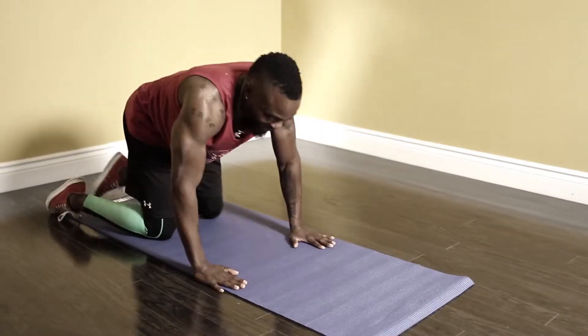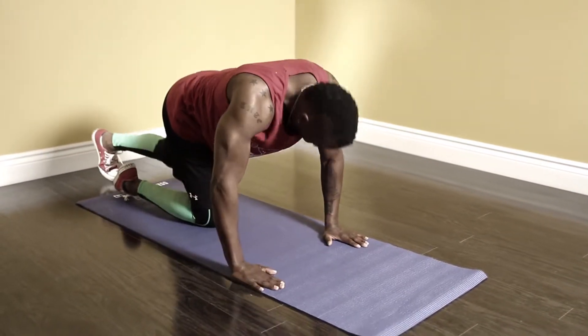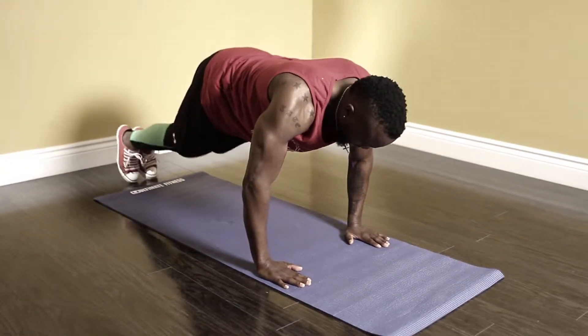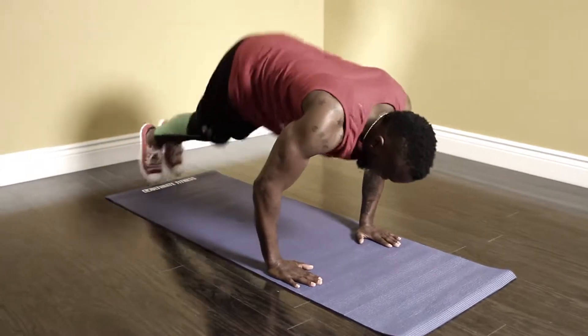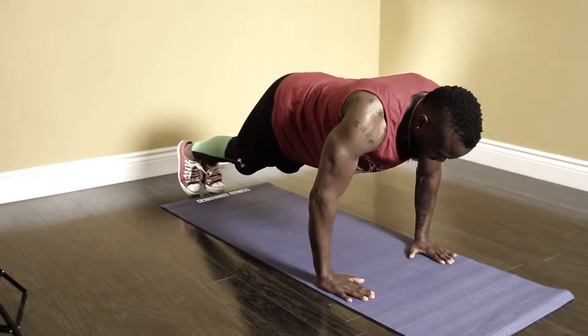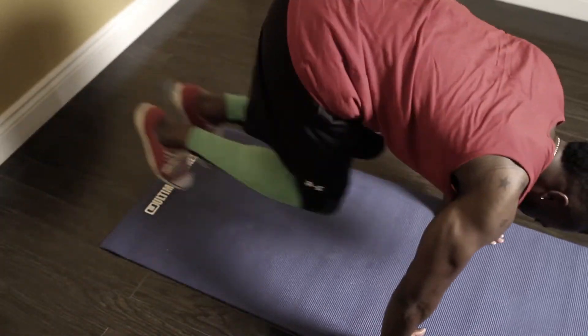Alright guys, we're gonna start this one — we're gonna get in our plank hold. Three, two, one, let's go. So hold in the plank, bring your legs in — do the same thing — back in, half a burpee. Engaging the core guys, it's not a race.